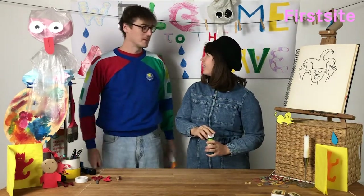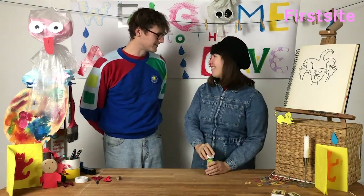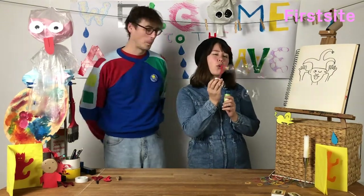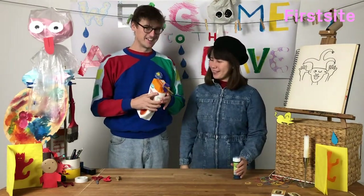Tom! It wasn't me. Iris! Tom, that wasn't me. It wasn't me. You tricked me. I did.